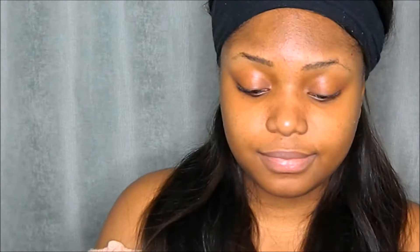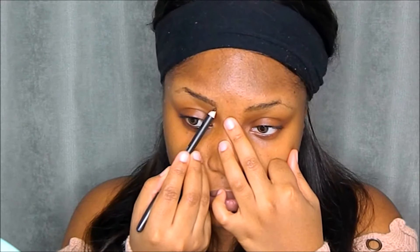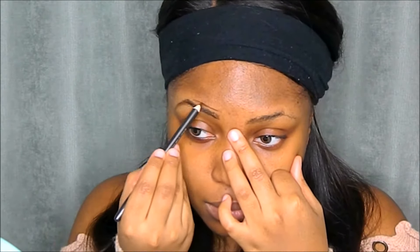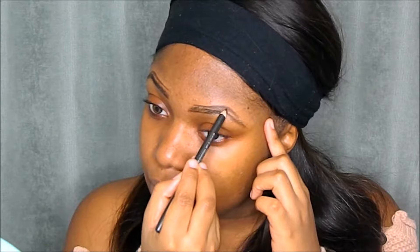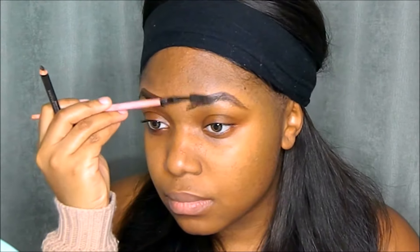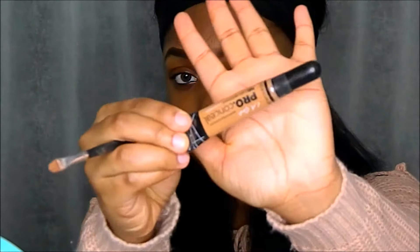I'll be going in with my spoolie and brushing my eyebrow hairs into place. Then I'll be using my MAC brown eye pencil to outline my brows, following their natural shape. Using thin strokes I'm filling my eyebrows in, then going back in with my spoolie and blending everything to make it look even and natural.